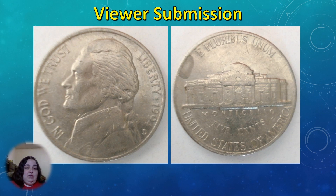Most of the time they would have to hit the punch more than once to make sure they left a decent impression. Sometimes in that process, since they were whacking it multiple times, the punch would move slightly between hits, and this could result in doubling, tripling, or even quadrupling on the mint mark.